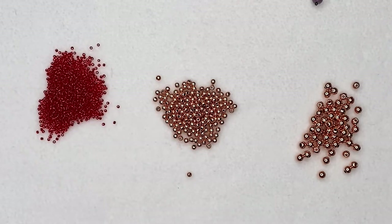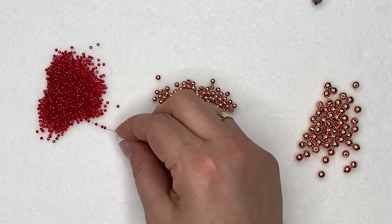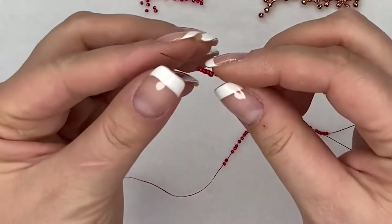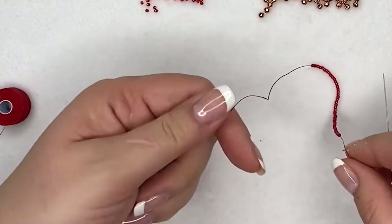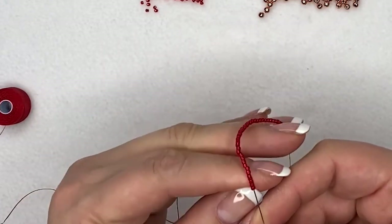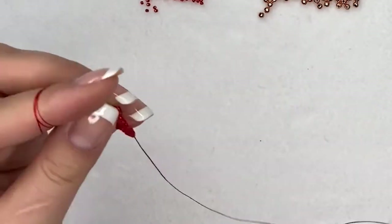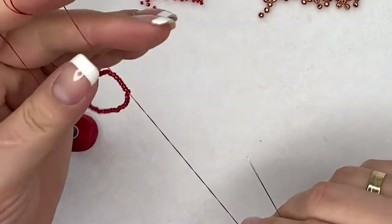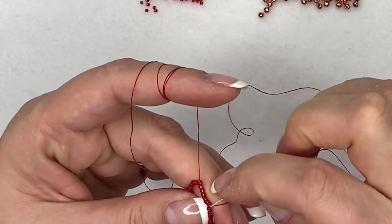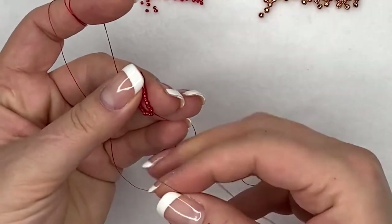To start, pick up 40 seed beads — make sure it's exactly 40 because that's your foundation row. Once you have your 40 seed beads on your thread, take your needle all the way through all 40 of them again to form a loop. Don't knot the tail end and the thread together at this point, because the knot can seep into one of the holes and block it so you can't add further beads.